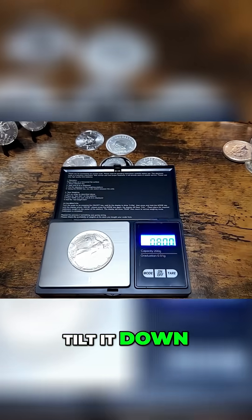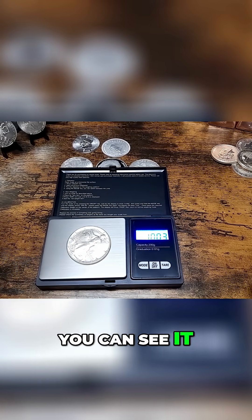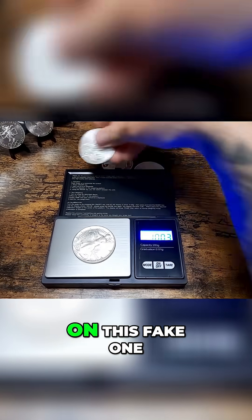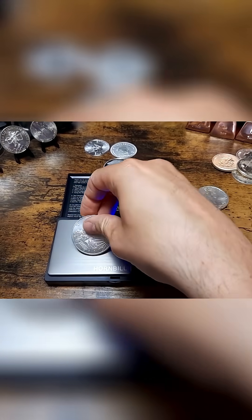I'm just going to tilt the camera down. So that's the normal one — you can see it weighs just over a troy ounce. Now let's put on this fake one and have a look what it comes up as.